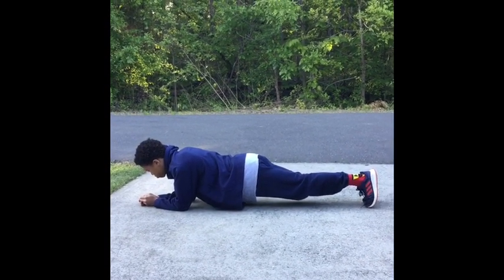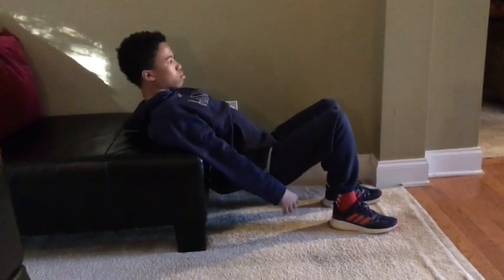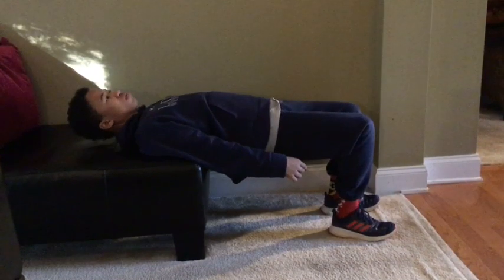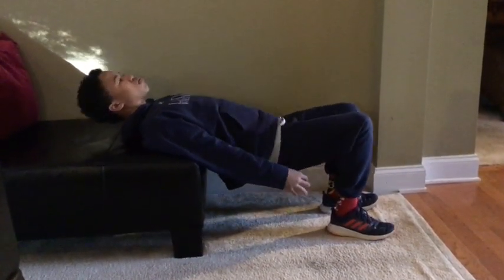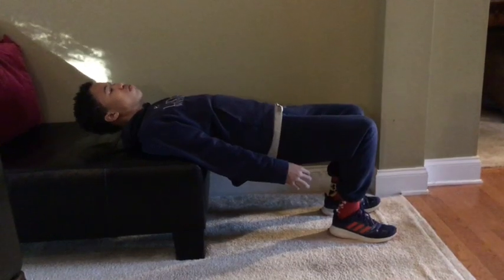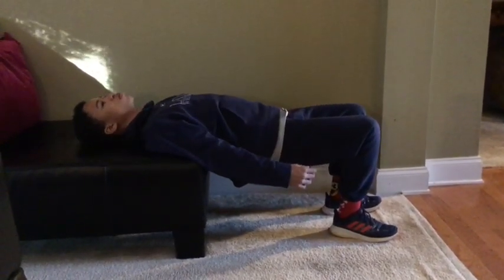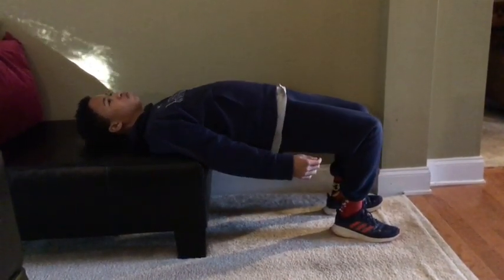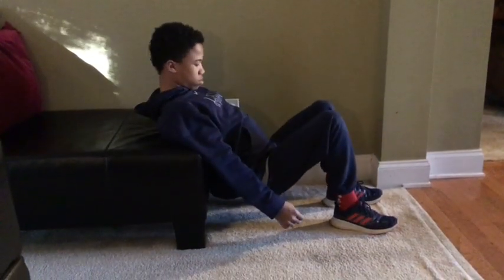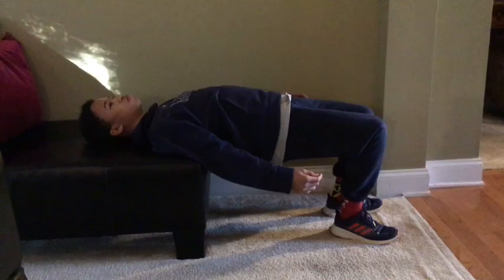3 rounds of those exercises and we're going to finish off the workout with 100 straight glute bridges. I come up, hold, and then go down. See if we can do 100 straight glute bridges. Glute bridges are so important because they help with our hip activation, they strengthen our glutes, they strengthen our lower back, and they strengthen our hamstrings.